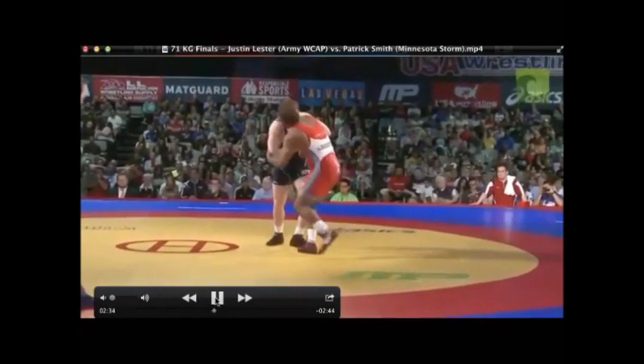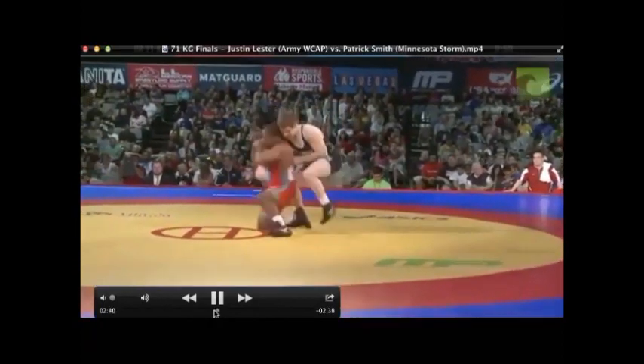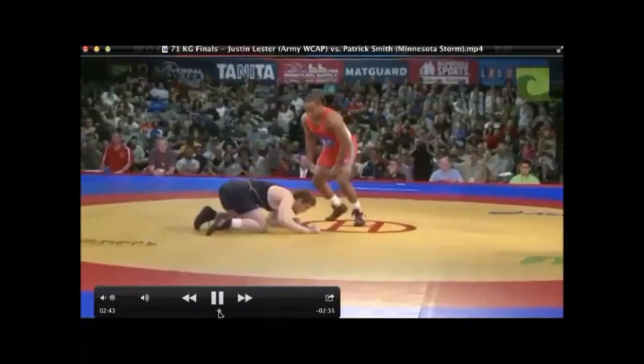Let's have a look at the breakdown of the match and watch the technique. Here it comes — beautiful technique, really nice Ipon Seinagi there, or as they call it in wrestling, a one-arm shoulder throw.